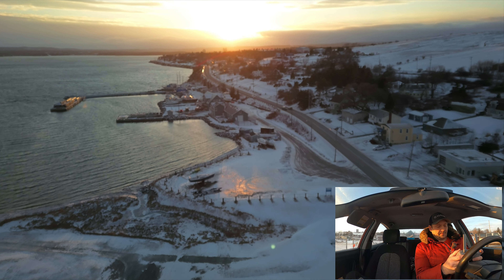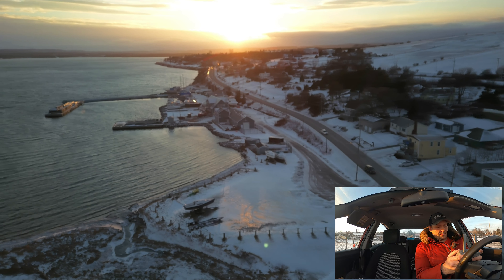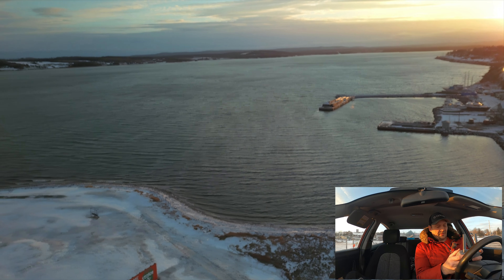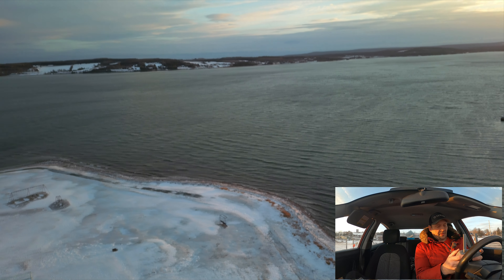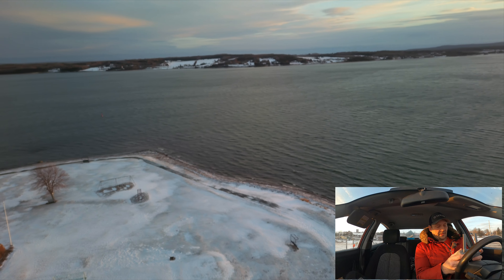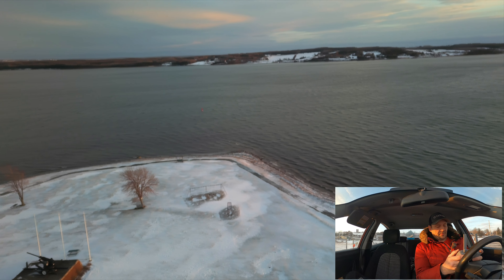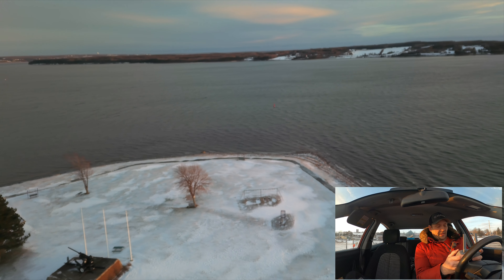Look at the glare on that snow — beautiful. Awesome sunset, guys. Down to 69% battery. I'll fly it down probably to at least 40%. I don't like to fly my drones any less than 30% max — I'll usually land before I hit 30%. I don't like to kill the batteries; they're so damn expensive.